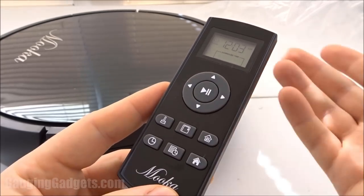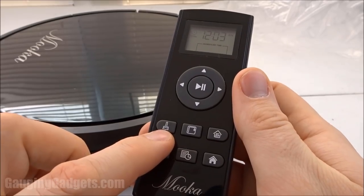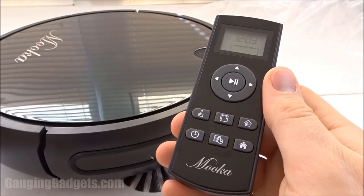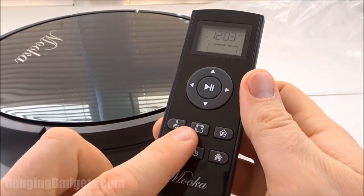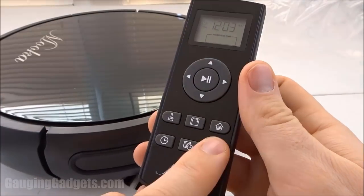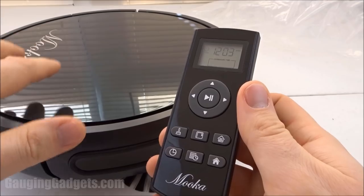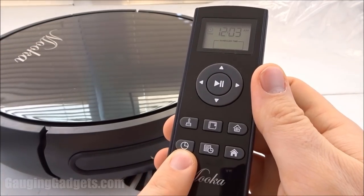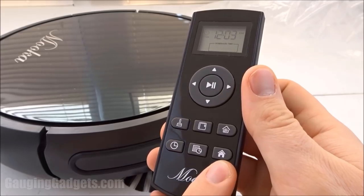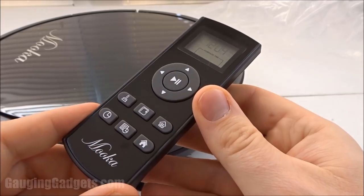You can also pause it so you can stop it right when it's working. There's an automatic clean mode that will have it automatically clean whatever area it can, going as far as it can on a single floor. There's perimeter mode, so it'll clean around the edges of the room, and then single room mode where it will just clean one room and not leave that room. Right here you can set the current time, schedule it for a future time, and enable it to go back and charge.